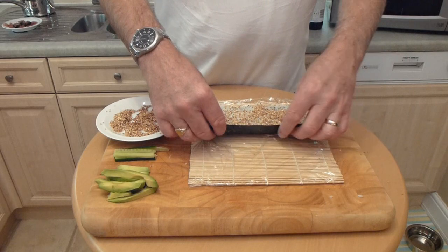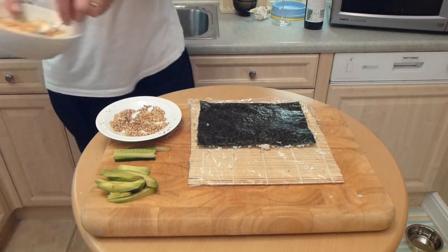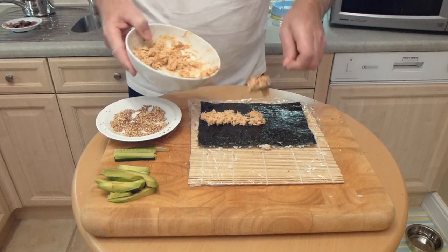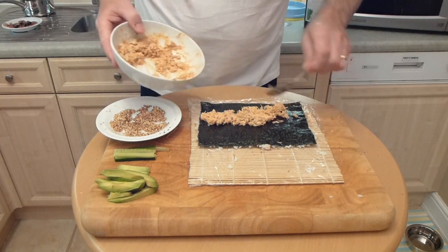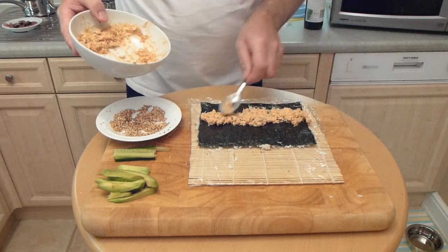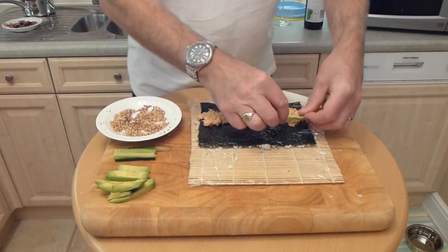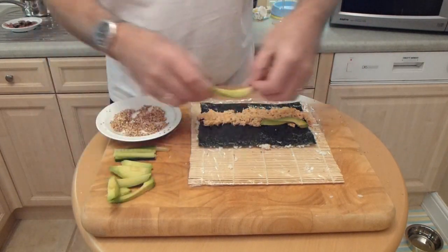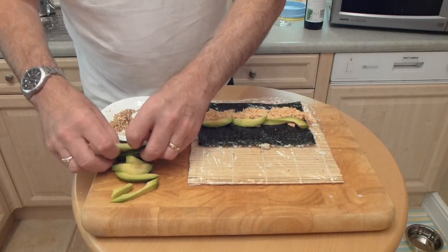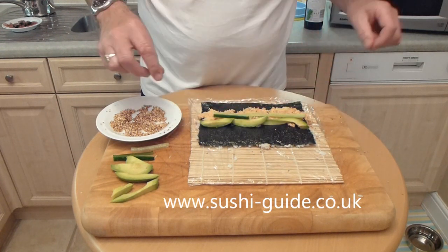Take it by the edge there and flip it over like that. Now we put our fillings in. First of all we put our crab mixture in there, which is a mixture of crab and mayonnaise. Spread that out in a line across the seaweed like that. Now we put the avocado on. And it's optional to add the cucumber — some people don't like cucumber — but I think it adds a nice little crunch to it. So you lay it along there like that.